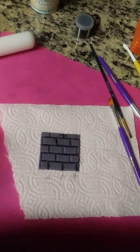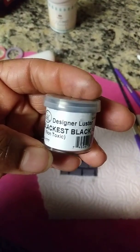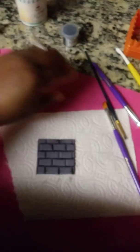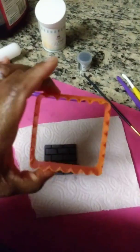You will also need some black luster dust, some CMC powder or Tylose powder, your rolling pin of course, a flat brush, your mat, and a square cutting tool.